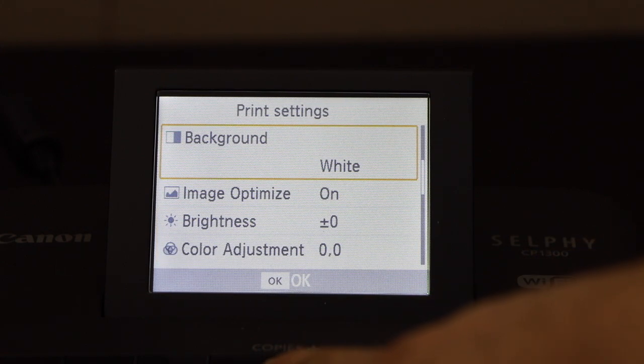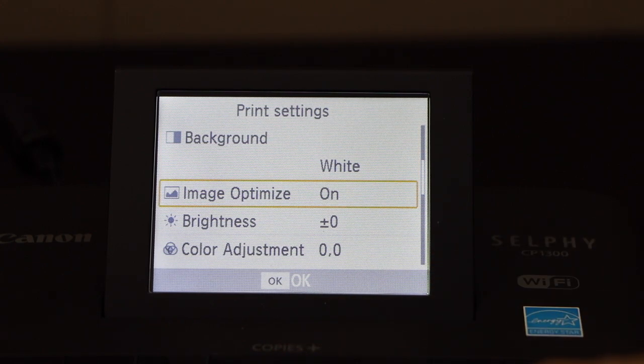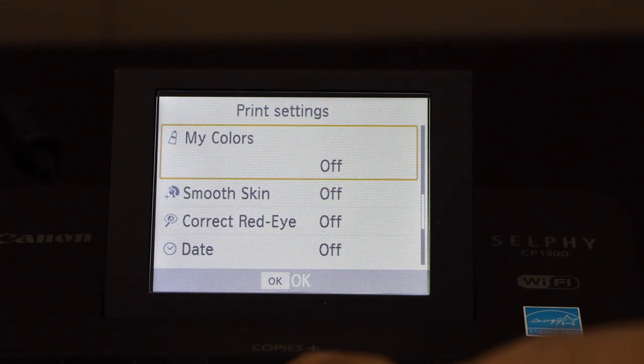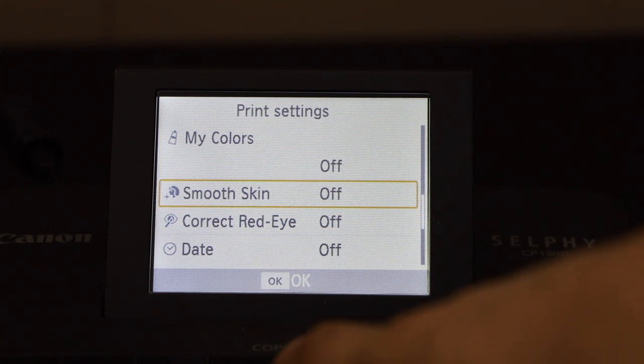You can change the background, image optimize, brightness, and color adjustment — there are lots of things you can do. You can also choose your colors, use smooth skin, and correct red eye.